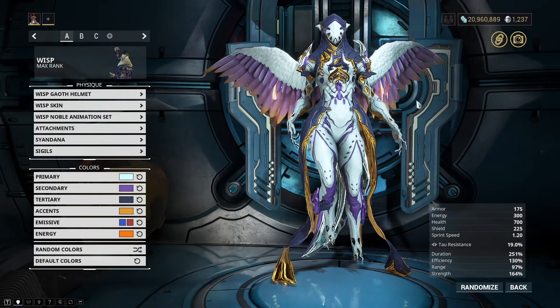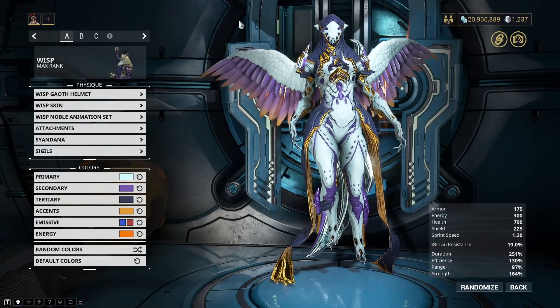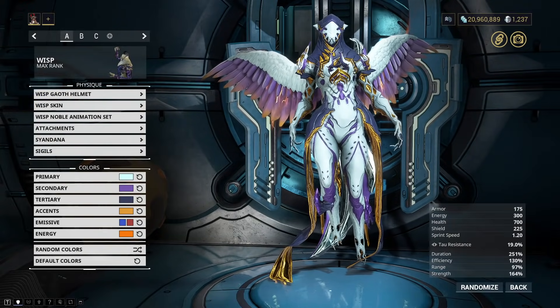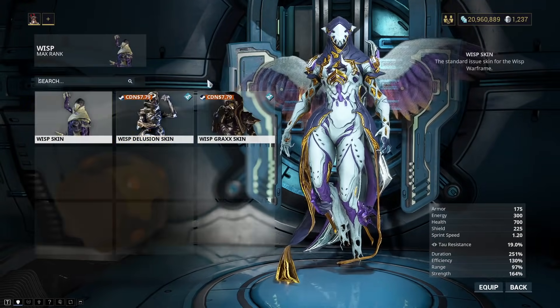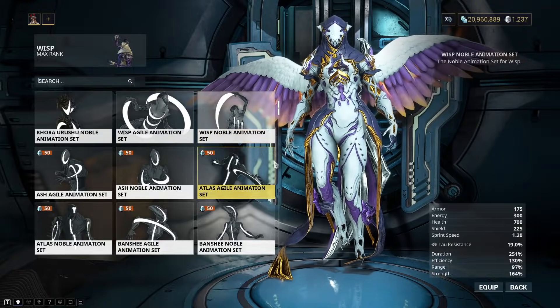The way I always do fashion is I just hit random colors until I find a color scheme that I really like and then I roll with that. And that's when I start putting on all of the attachments. Helmets not really important, the skin not really important because Wisp... Let's look at some of the animations.